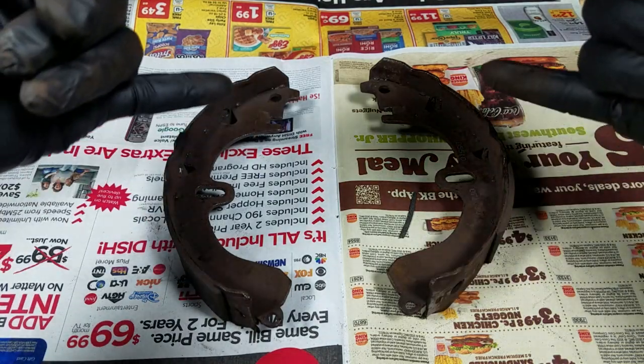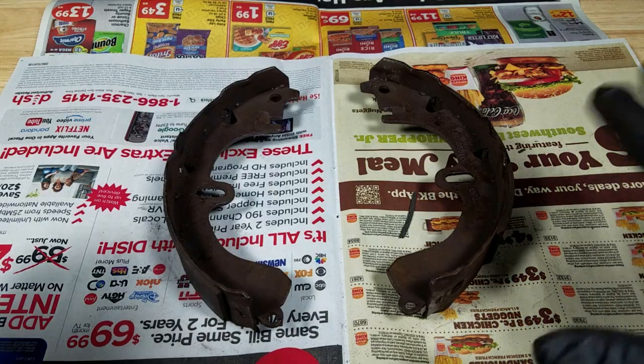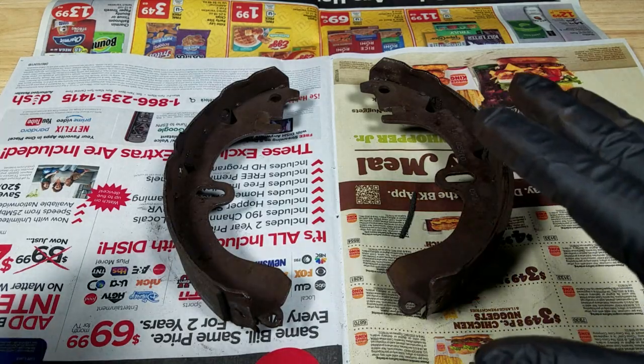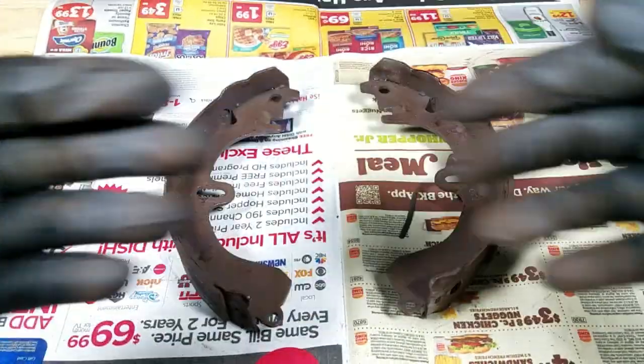Let me show you why. Here are the brake shoes from my driver's side rear. If you've never seen drum brakes, they work a little bit differently from the rotor brakes in the front — the front end has a rotor.